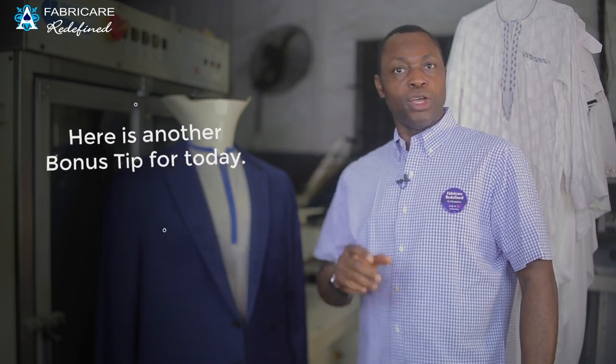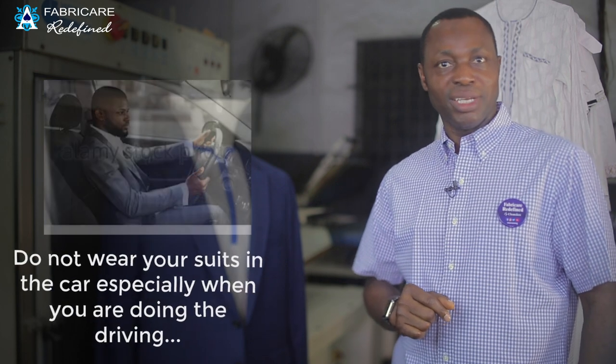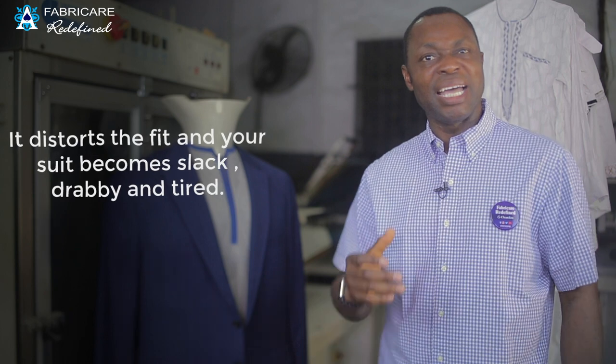Here's a bonus tip: do not wear your suit in the car, especially when you are driving. It distorts the fit and your suit becomes slack, drab, and tired-looking.